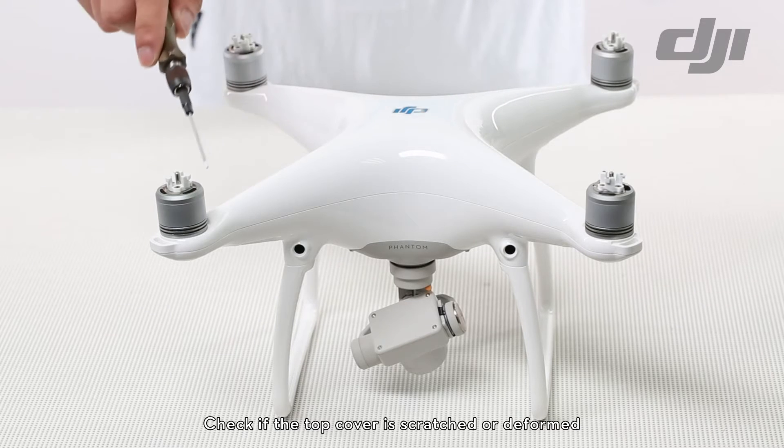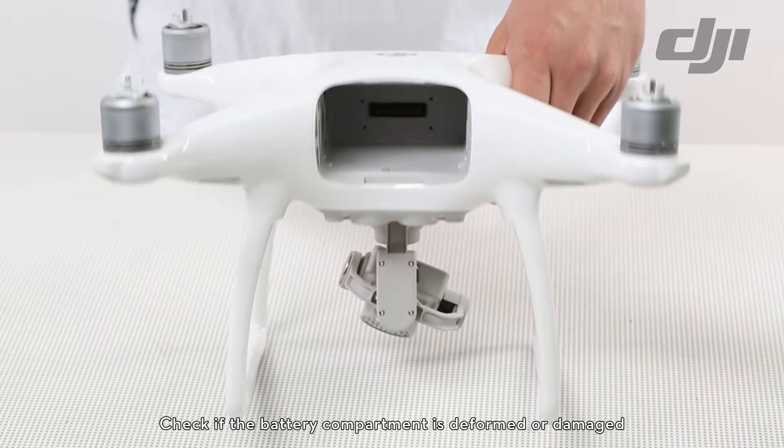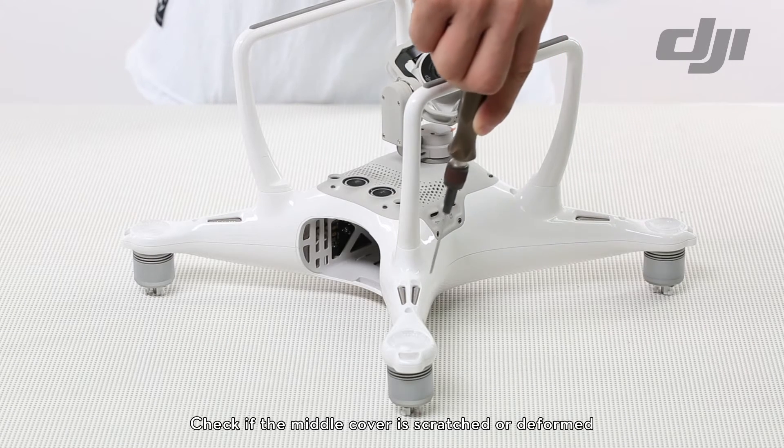Check if the top cover is scratched or deformed. Check if the battery compartment is deformed or damaged. Check if the middle cover is scratched or deformed.